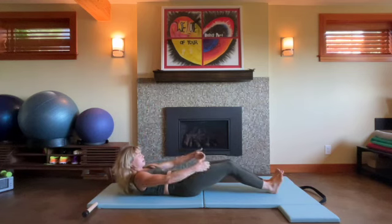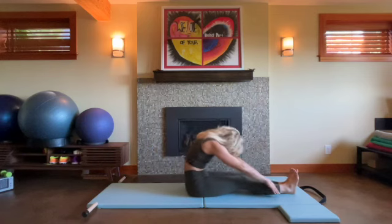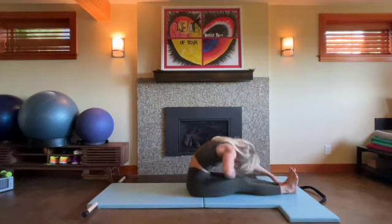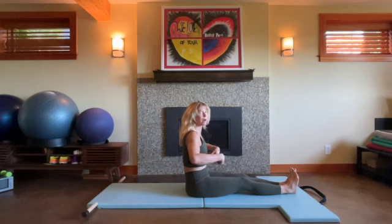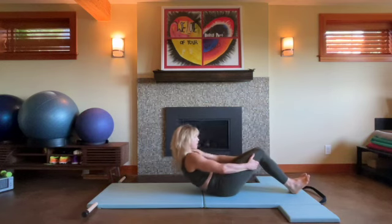Exhale, low belly, ribs — pull back and in, rounding up and over. Reach, reach, reach, reach, reach — reaching forward as much as I'm pulling back. And then restock your spine, draw the pelvis under you. Let's roll back down for our leg circles.